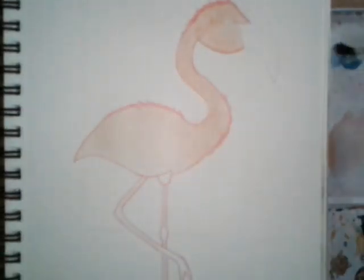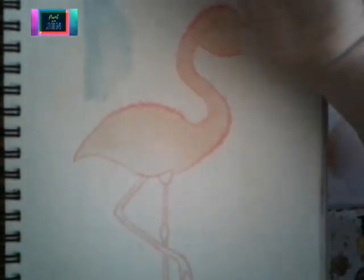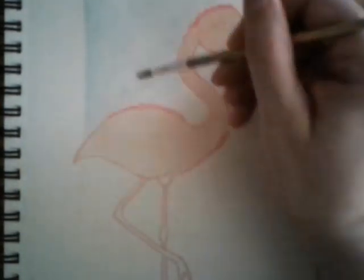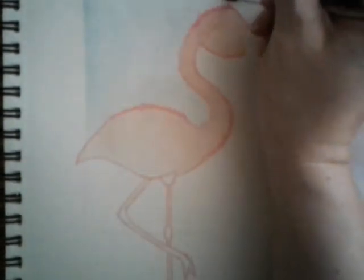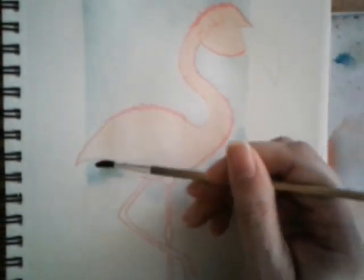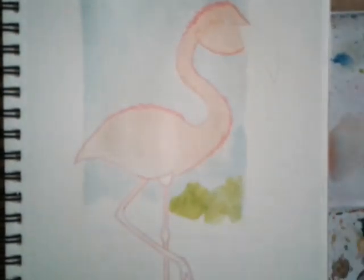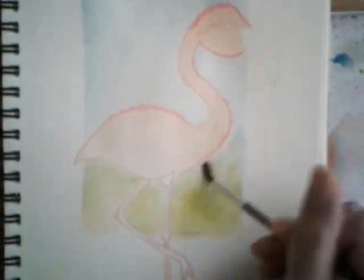Here I'm taking just regular blue, a very light blue, to add to the background because I'll also be building up on that. I'm adding some green to the bottom for bushes and I will be adding some green throughout the background, including on the top and sides, just to make it look like more vegetation.